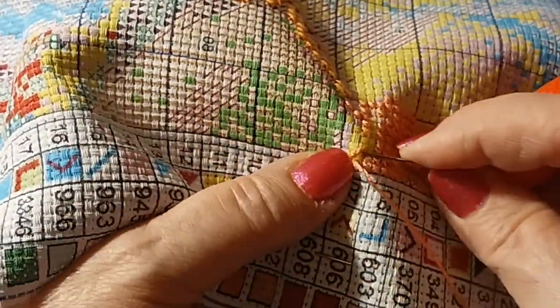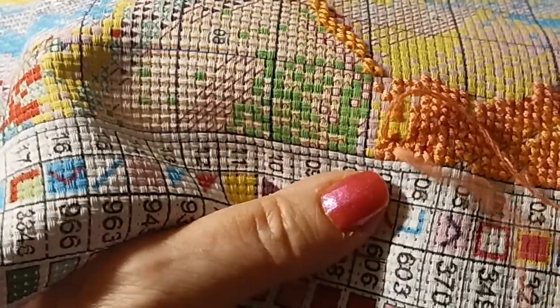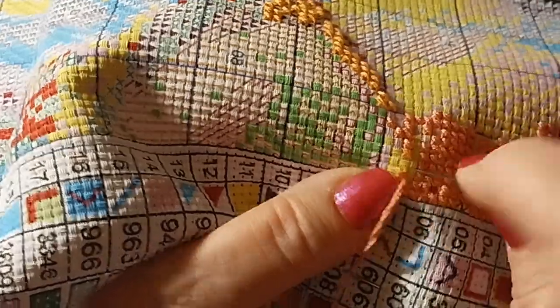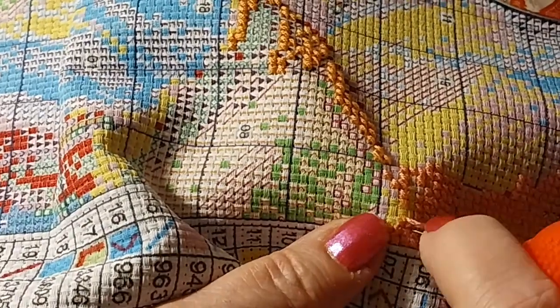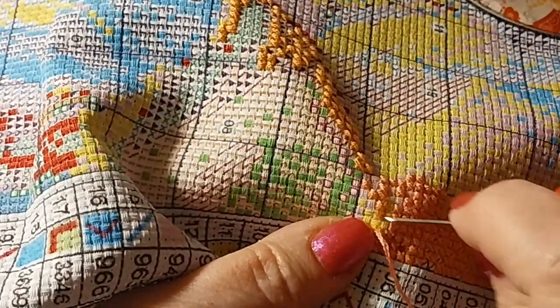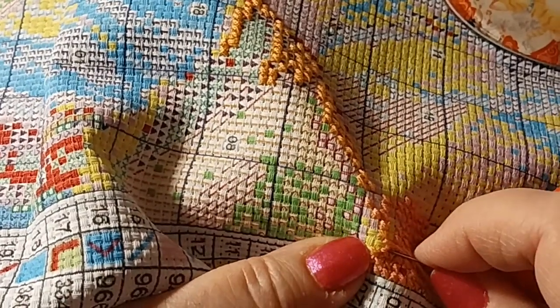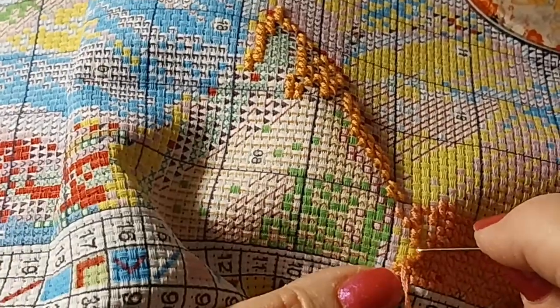Trying to keep you in the scope of the thing here so you can see what's going on. Almost drove that needle right into my nail and hand - didn't even see that needle there. I think this is going to be beautiful when it's done. It has lots of beautiful pinks and peaches and kind of reddish orange.